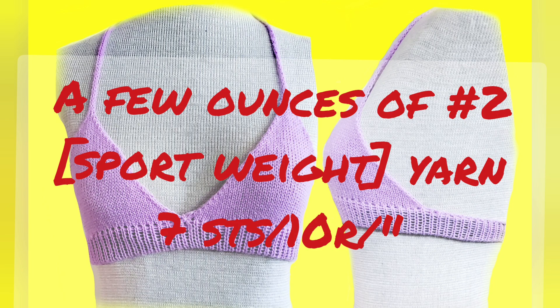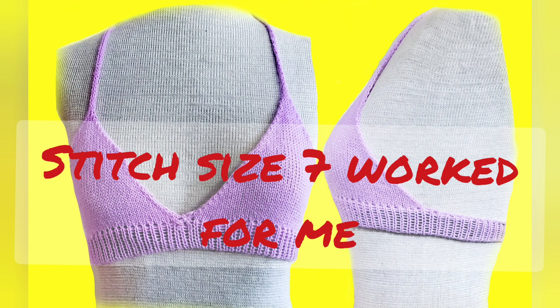I recommend acrylic yarn for this project. I used the equivalent of number two — I actually used three strands of industrial weight yarn run together. Number two is the same as sport weight. I don't think it will take more than four ounces, and you're aiming for seven stitches and ten rows per inch. Get as close as you can to that gauge in stockinette. Don't stress over part of a stitch off, because the pattern itself is so small that the size variance won't be substantial.